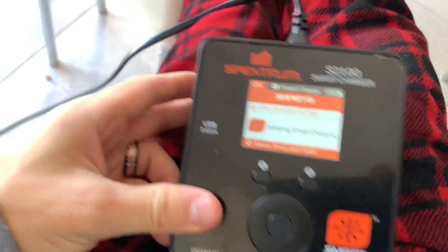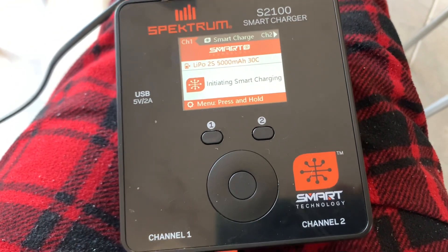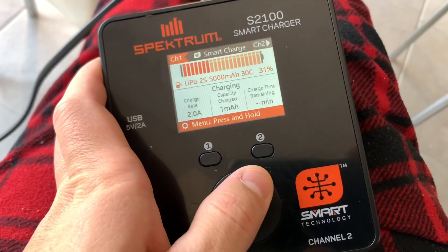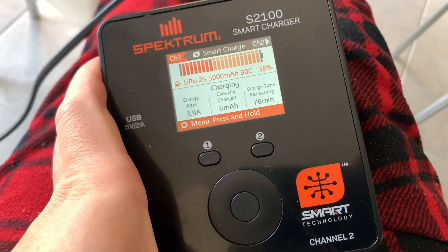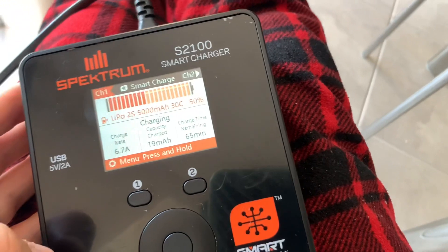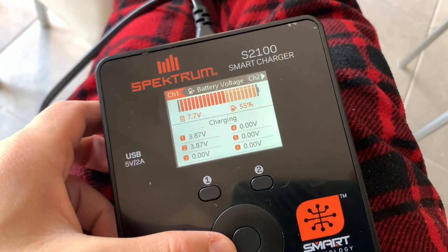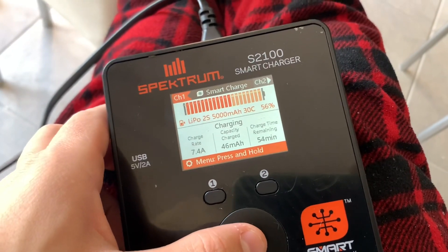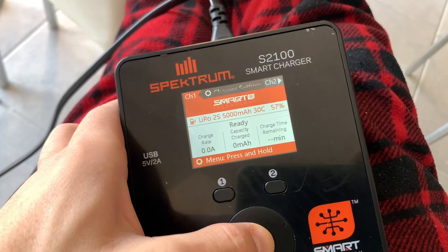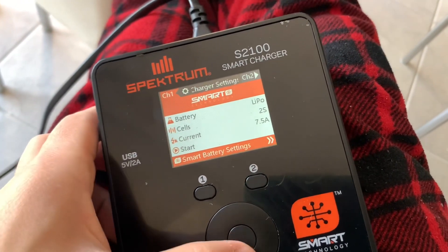So here I'm plugging in the 2S and you can see this is kind of a new update and what it does. As soon as you plug in your battery it wants to start charging right away — basically making it as simple and easy as possible. Typically you plug in a battery and charge it, so it just automatically starts charging it. If you just press and hold the menu button you can stop it from charging. That's pretty much the gist of the update. For features, just read the download page — it'll tell you all the new features. I didn't see any videos like this on the internet, so hopefully this helps anyone looking to update their Spektrum S2100 Smart Charger or any of the other smart chargers.